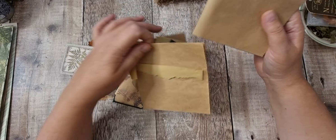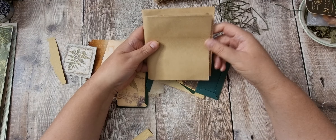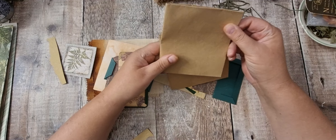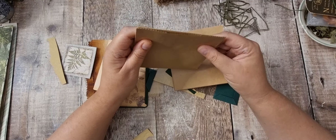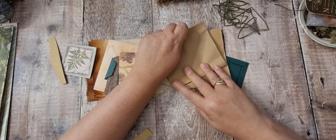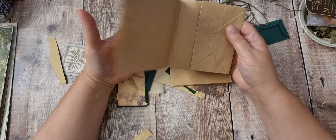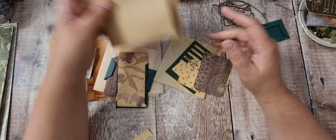So today we're going to do a couple of paper bag journals. One is a little bit smaller than the other. Obviously you can do these with any size bags. I've got some really tiny ones — I might do a couple of those another time. But for now I'm going to use this size and this size.